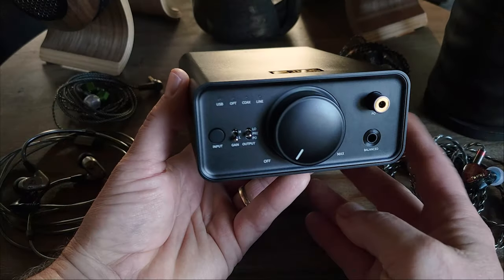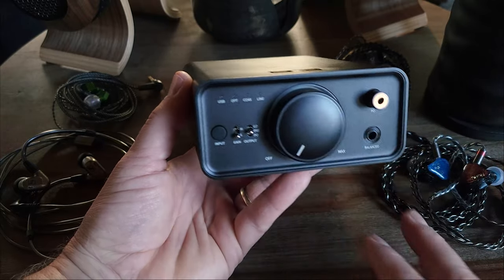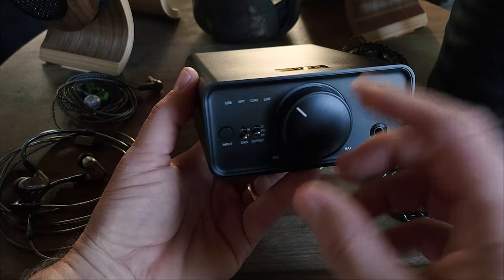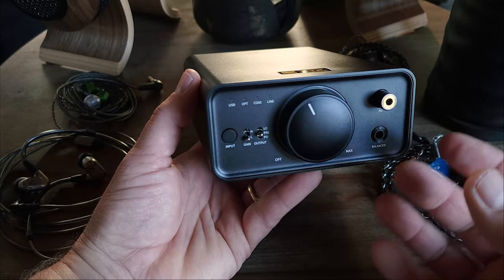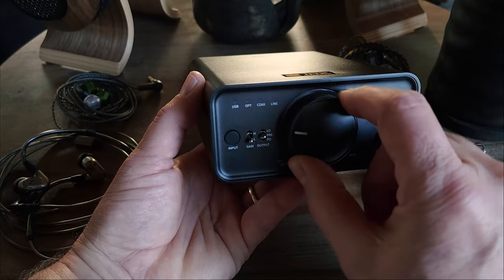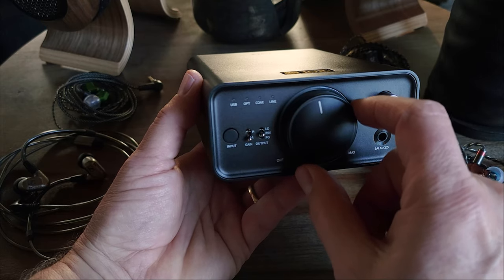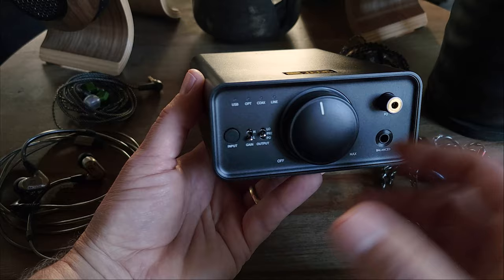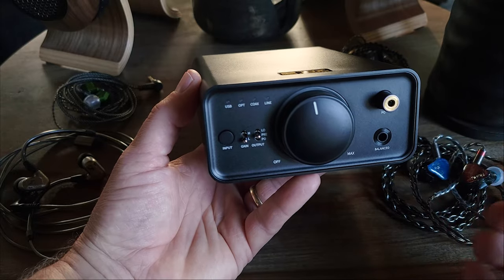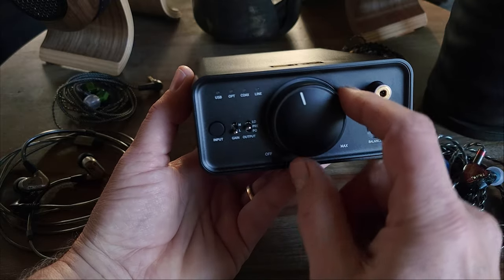Before we jump into the sound, I want to address a minor issue, and that is the volume progression. When you turn the volume knob and try to increase the volume, the actual volume increase isn't consistent. When you first start to increase the volume, there isn't much of a change, and then when you get to about the halfway point, the volume increases suddenly. I'm still able to get a good optimal listening level — I just need to be careful not to turn it up too quickly. Hopefully that's something they can correct with a firmware update.